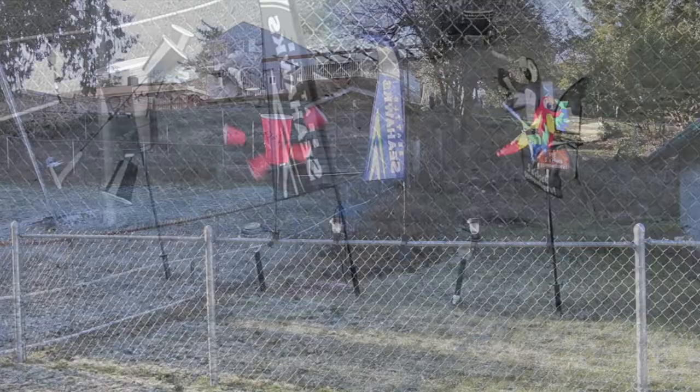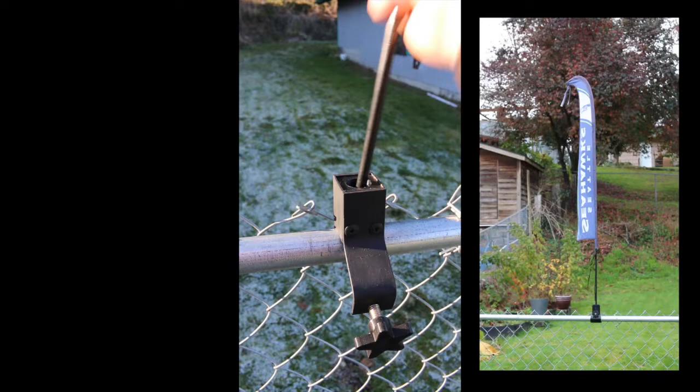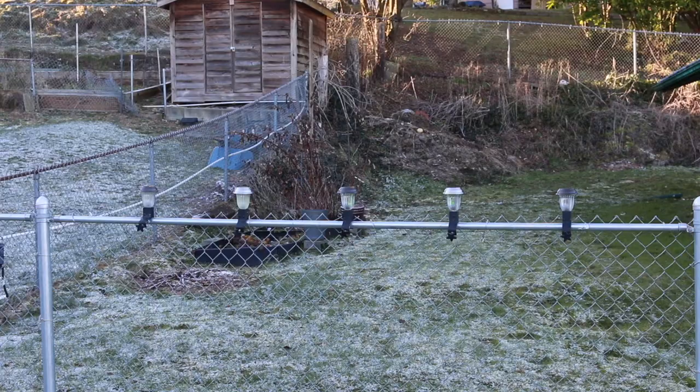Take those yard decorations from the ground floor to the penthouse and your yard will look like a million bucks with Fence Buddy. With your Fence Buddy you can go from solar light, to wind spinner, to flag, and back again — all with no extra parts. Fence Buddy can help you decorate for special occasions, holidays, or any time you want to give your outdoor living space that special touch.